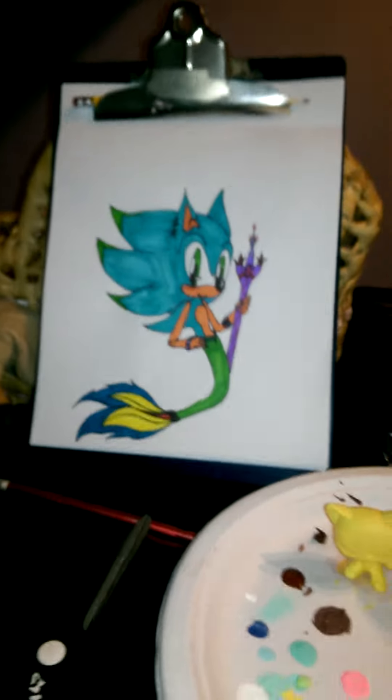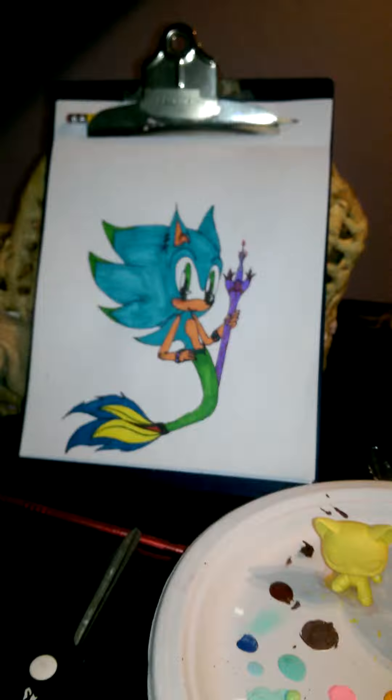Yeah, that's one of my drawings — Sonic. He's a merhog. Just kidding.